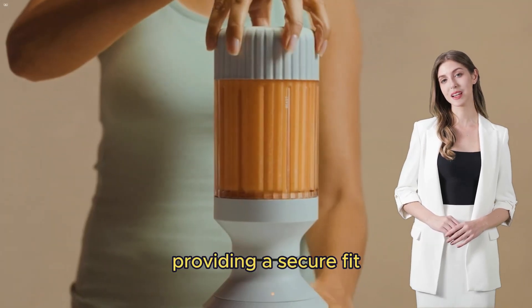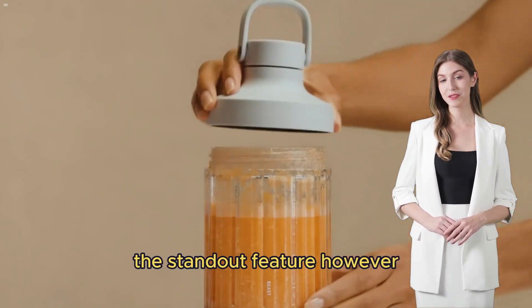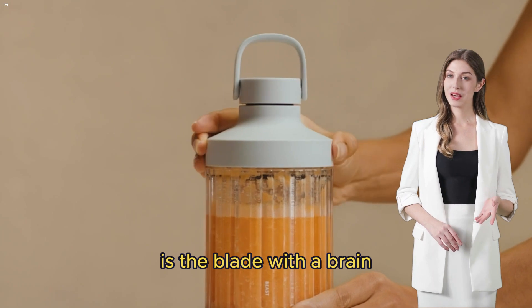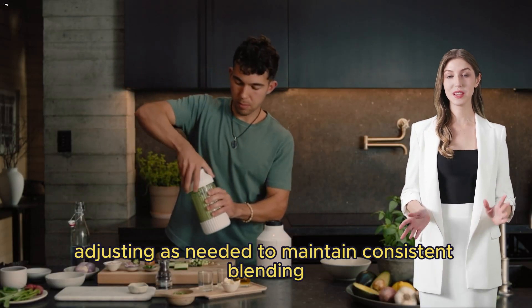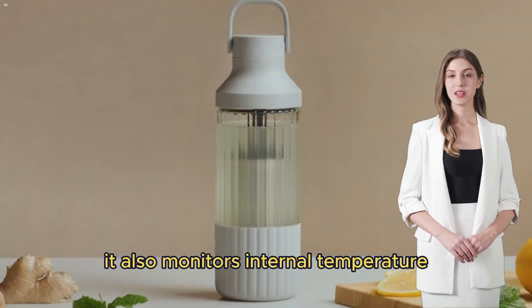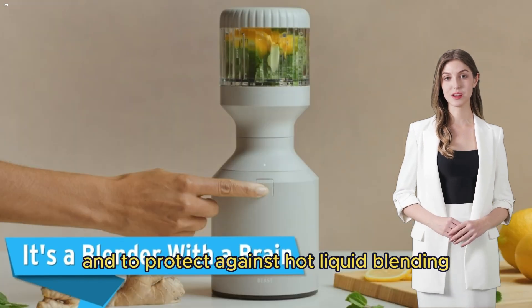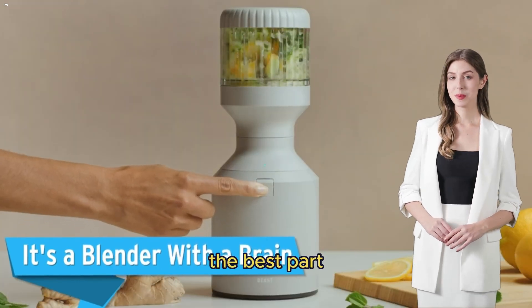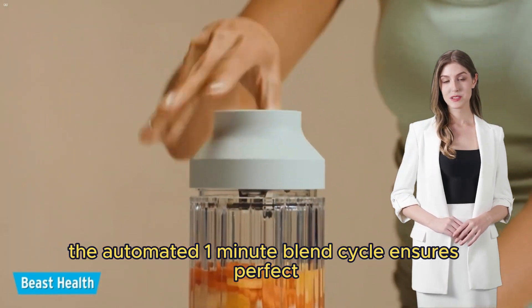The standout feature is the blade with a brain, which monitors speed and torque, adjusting as needed to maintain consistent blending. It also monitors internal temperature to prevent overheating and to protect against hot liquid blending. The automated one-minute blend cycle ensures perfect, silky smooth results at the push of a button.